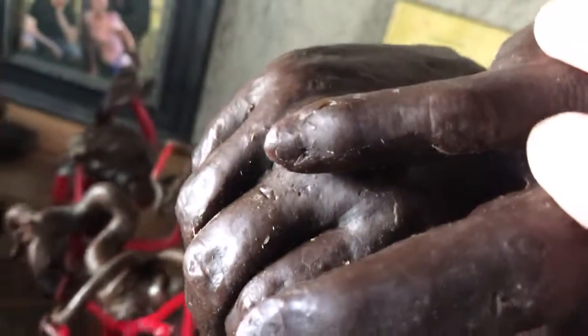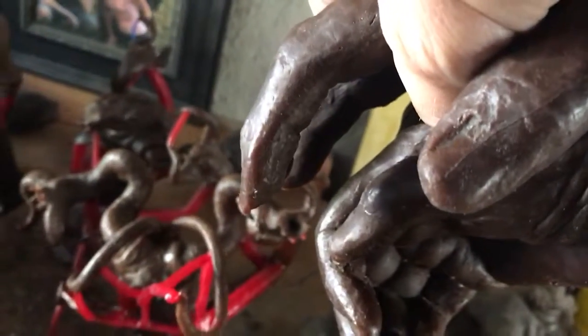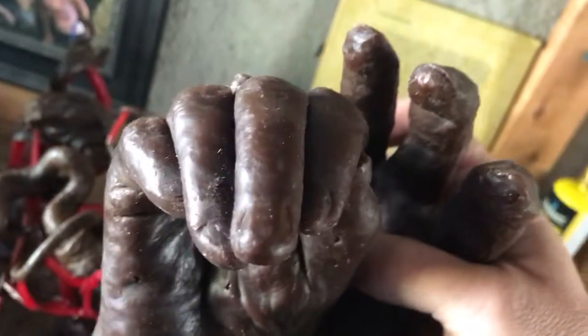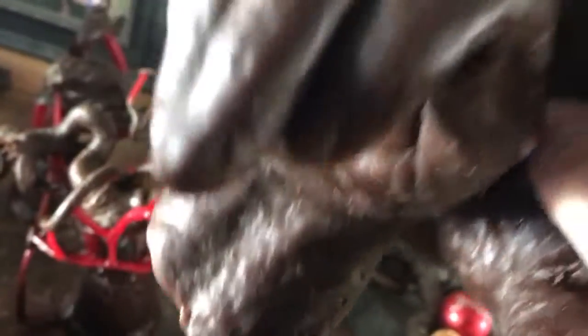It was a dental alginate mold, and when we did it, his hands weren't still. My grandmother's, on the other hand, you can see hers looks a lot better. But even so, it still looks like there's going to be some detail work needed.